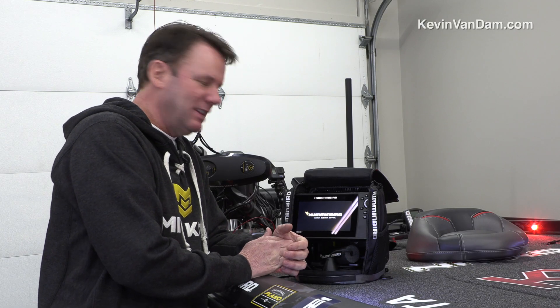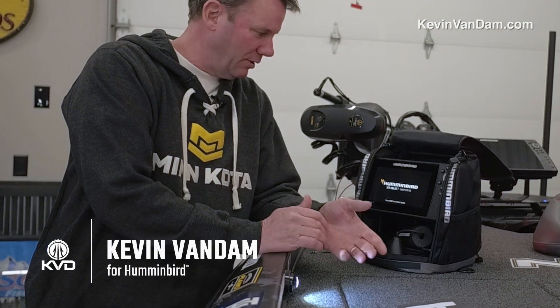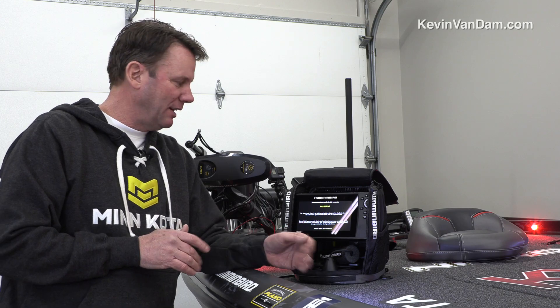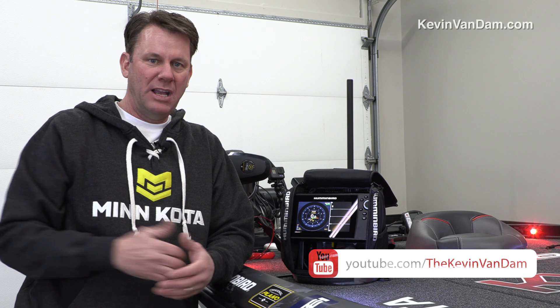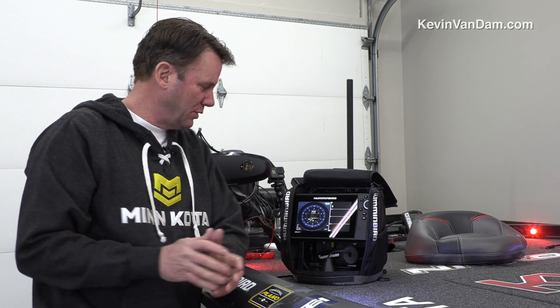The awesome thing about this Helix 7 is it's got a GPS with it that I can use my Lake Master HD map on. So if you're walking out on the ice, it's hard even on a small lake to be disoriented and know where the drop-offs and things are at. With that Lake Master map, I can go right to the brakes, the bays, the cuts, the inside turns, things like that and get really, really close. And once I find a hole that I start catching fish out of, once I mark that GPS coordinate, I'm going to have it from years to come. So having the GPS is a game changer for sure.